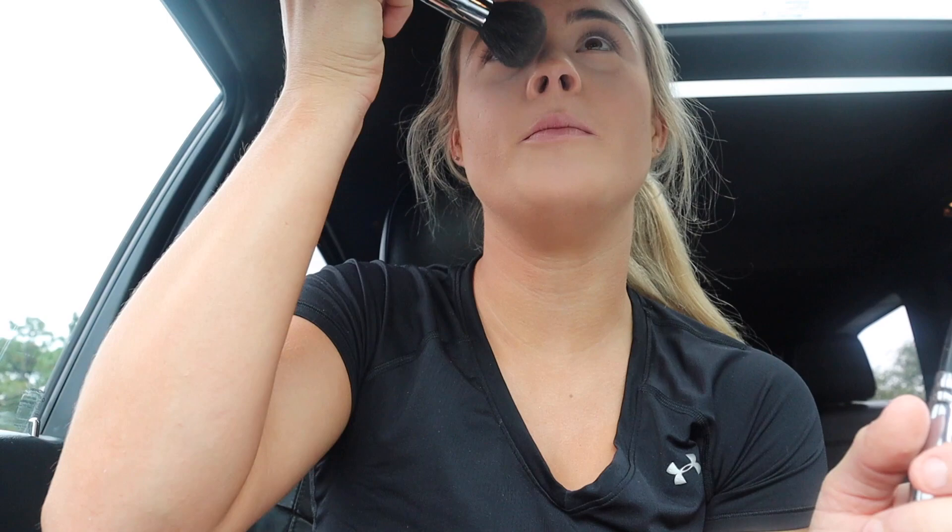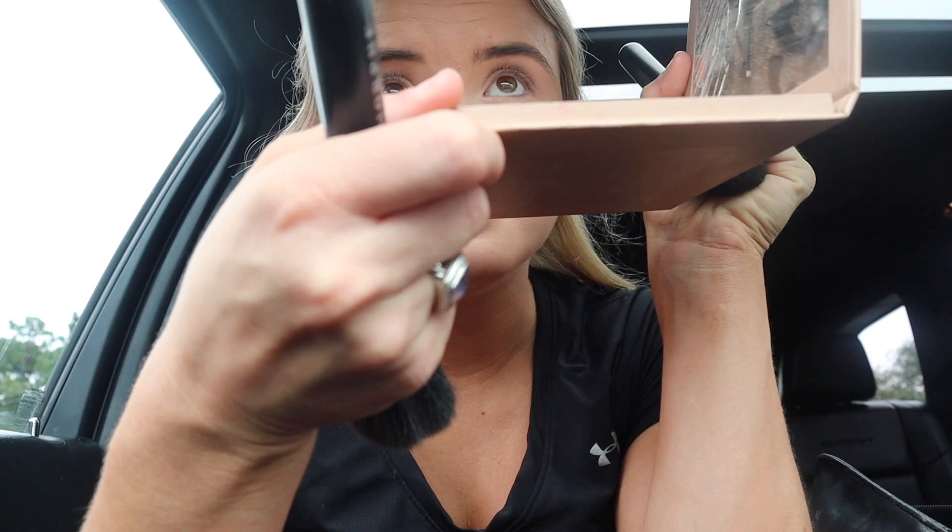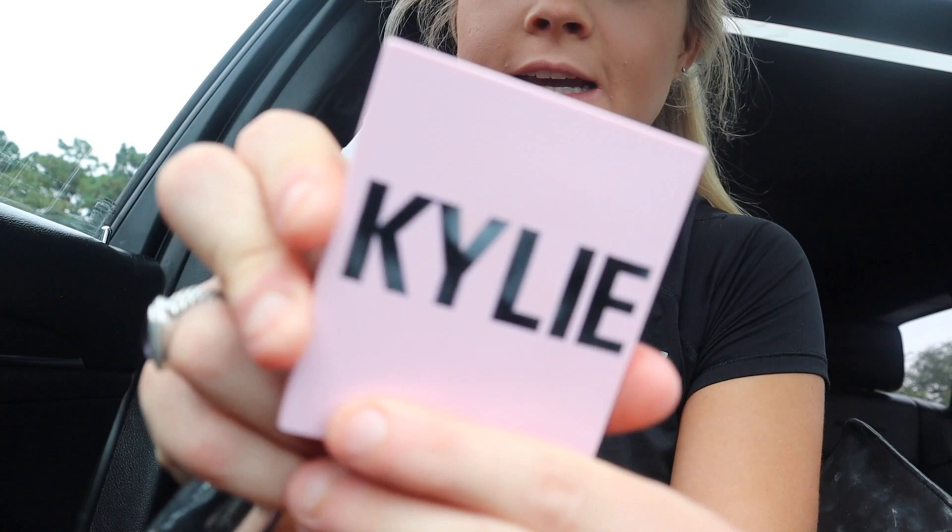I honestly don't know how to do my makeup, so this probably looks bad. And you're probably like, why are you making a video about doing your makeup if you don't know how? I know, because I'm bored. This honestly smells like poop, I don't know why. I got my tequila tan — it's Kylie's favorite, I got it because it's Kylie's favorite.